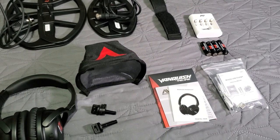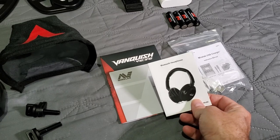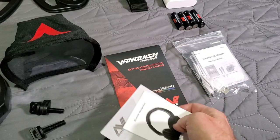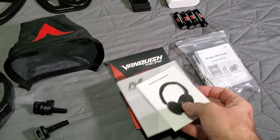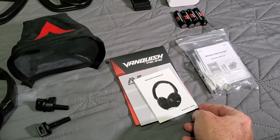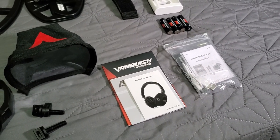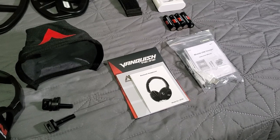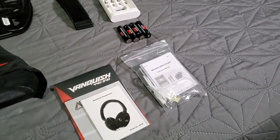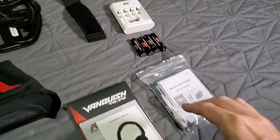Everything is unboxed and laid out. Starting with the literature: you get a little headphone pairing guide, a safety packet with all the safety guidelines for each country, and your getting started guide. There is no full printed manual — you will have to go online; it is in PDF format on their website. The Equinox didn't come with a full printed manual either. You also get the USB charger bag with the USB cord and instructions, four batteries, and your charger.